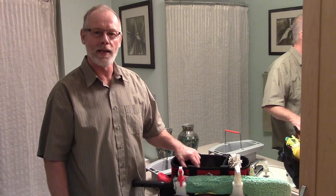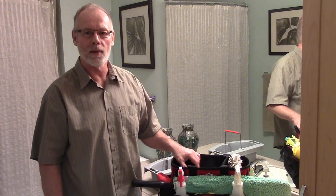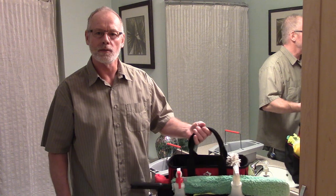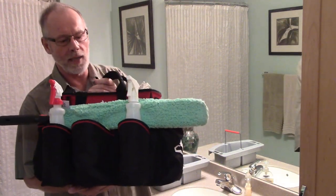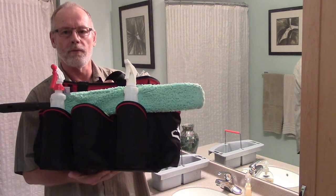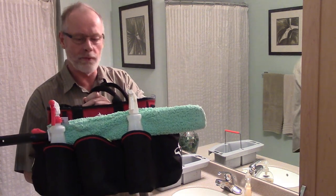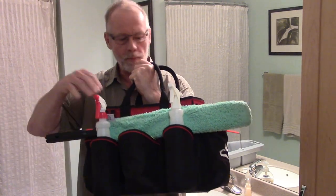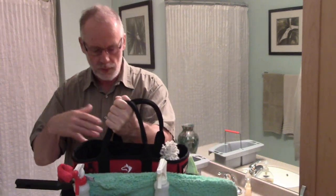Ever wonder where you can get a good caddy? Steve Hansen here, co-founder of janitorialstore.com and myhousecleaningbiz.com. I came across a really good product — this is a Husky caddy. They typically make it for tools, but they designed this one for cleaning also. As you can see, I've got plenty of areas for spray bottles, cloths, and other tools.